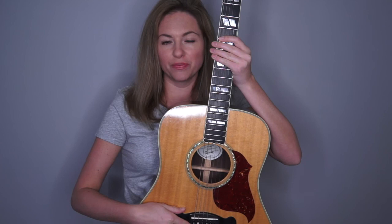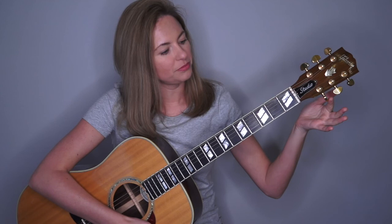Down here we have the bridge. This is the sound hole where you're going to be strumming over and where sound is going to be produced. If we flip it this way, we have the neck of the guitar — quite a long neck — where you're going to be playing different chord shapes. And then finally we have the headstock of the guitar with the tuning pegs.